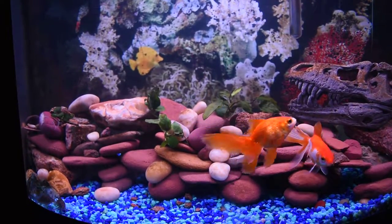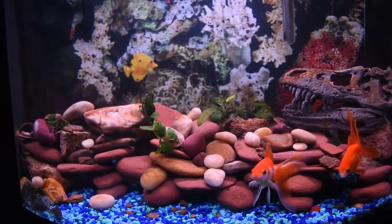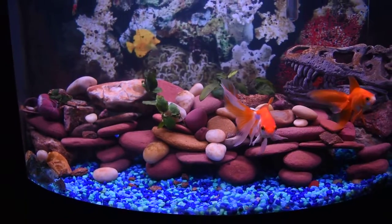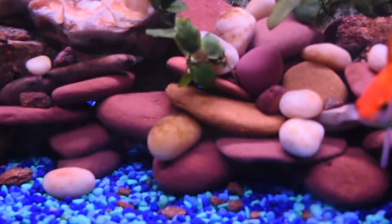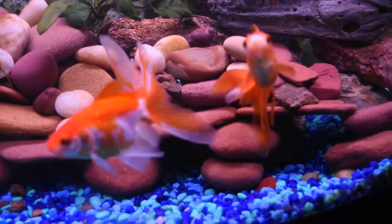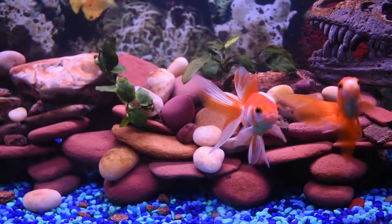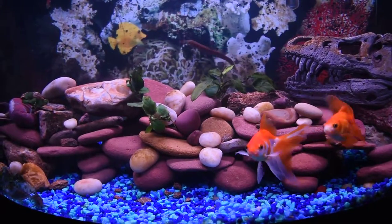Hello everybody, this is John Michael for a new episode of Arunda Power. As you can see, my hardscape has some large modifications. I first wanted to assure myself that all the rocks were solidified so there won't be any fallen rocks in the future — I really don't want my fish to get injured anymore. I also wanted to have more space in the back for new plants and a sponge filter.